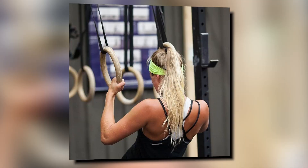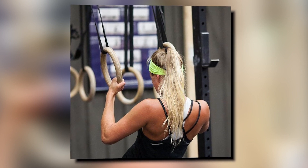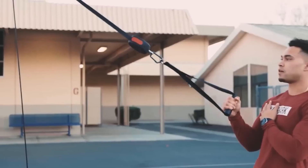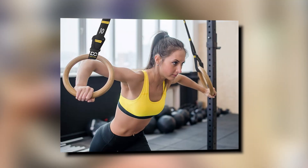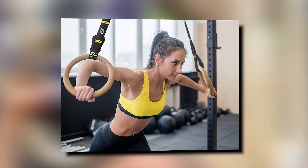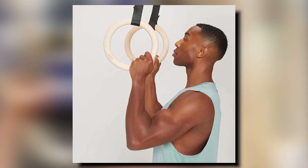For those embarking on a body weight fitness journey, these rings will be an incredible addition to your routine. Another significant advantage of using exercise rings is the added wrist flexibility. Unlike traditional fixed position exercises, these rings move along with your wrist, reducing the risk of joint injuries. It is a thoughtful design that promotes safety and effectiveness in your workouts.